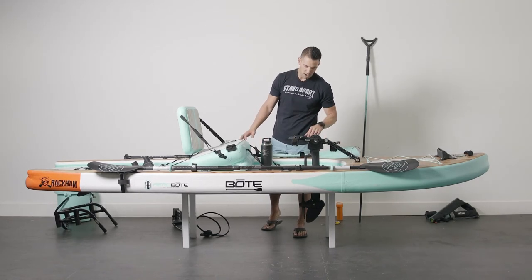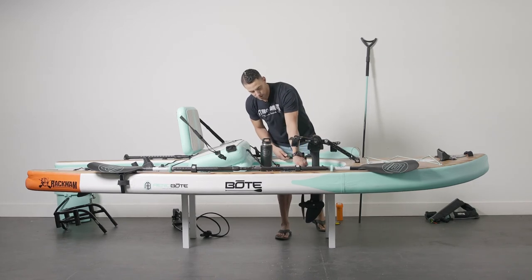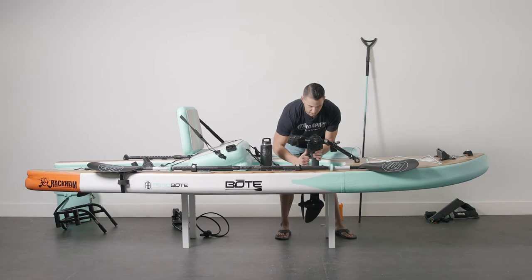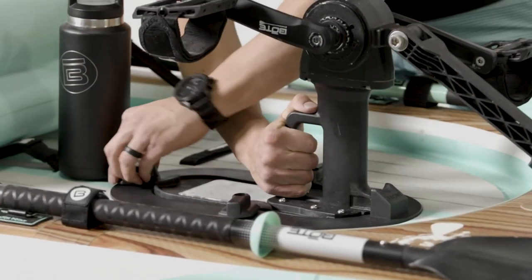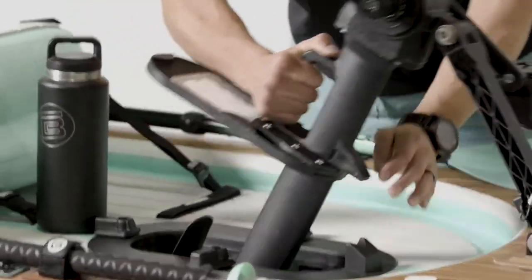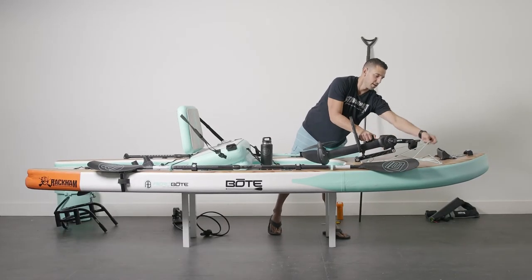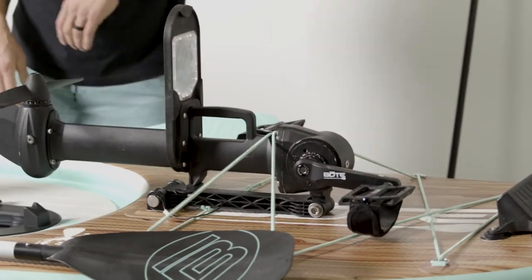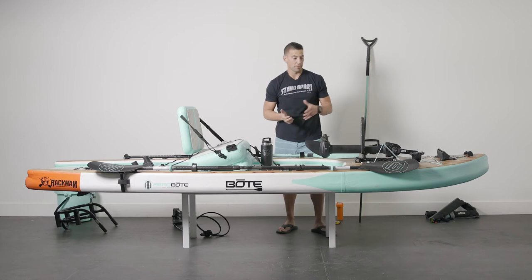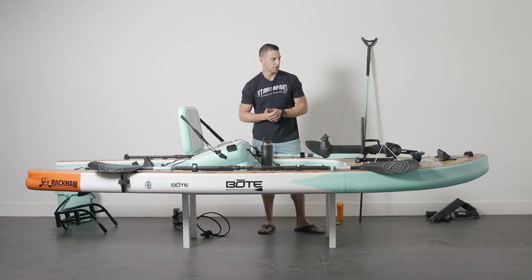You're ready to get out in the water. A great thing too is with the front bungees here, depending on how you're using it or during transportation, you can just pull this up and — make sure those are all the way open — drop this here. You can lock it in with the front bungees, so you have a way of storing it while transporting it down to the water, or if you're out in the water and want it to stand up for a little bit.